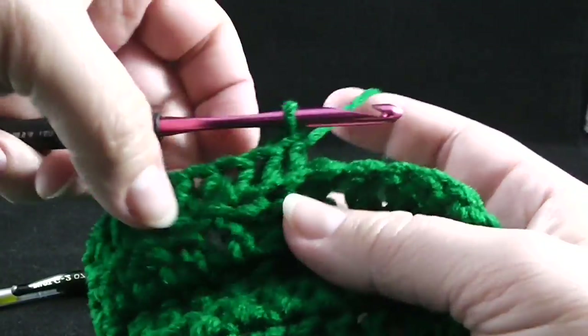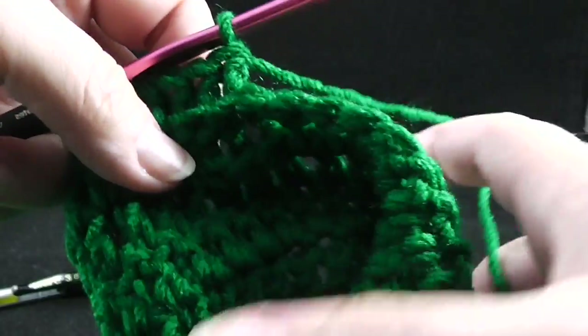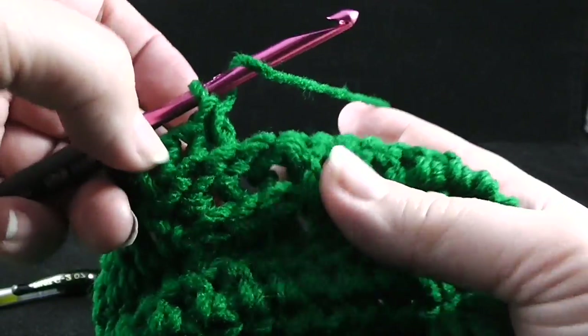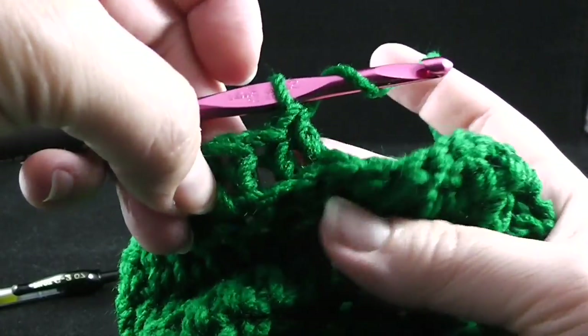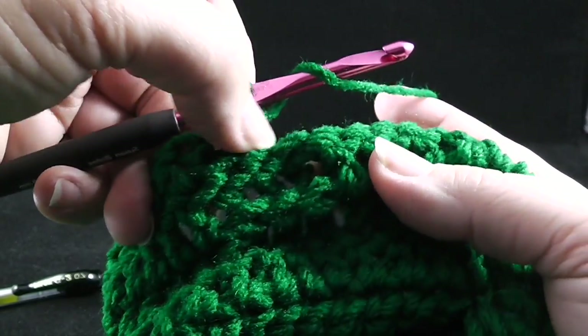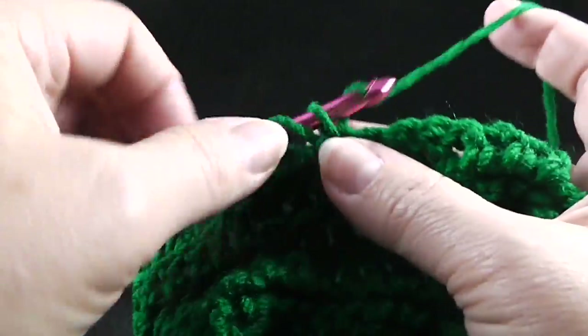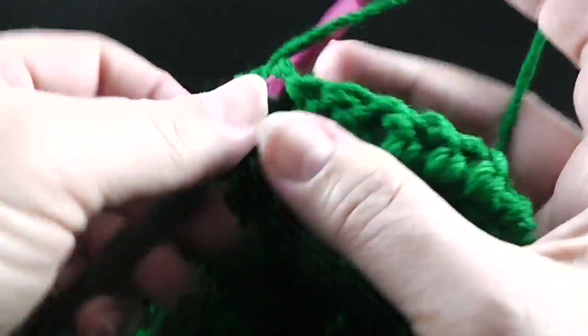That's on those three stitches only. Then we're going to go back to working in the top loop and also make sure that you skip three stitches here — one, two, three — so that we're not double dipping in any of them. Then double crochet in the next nine stitches.